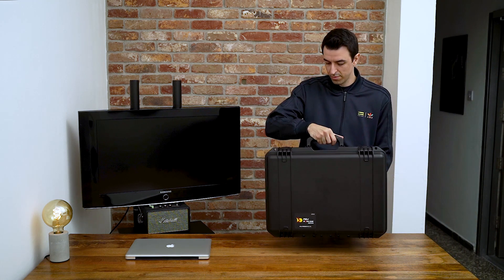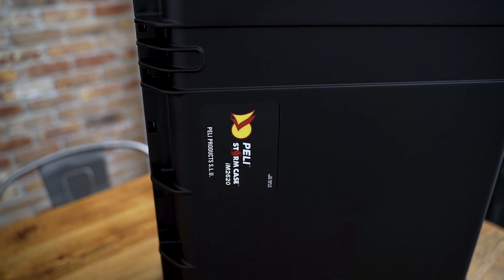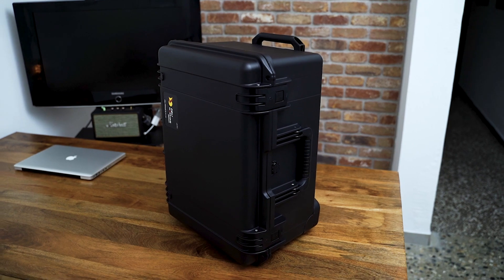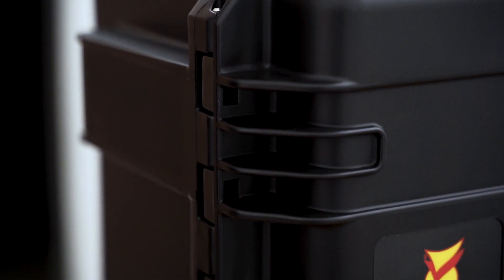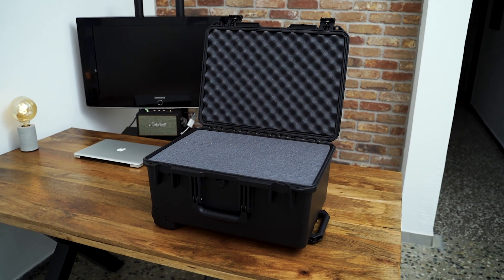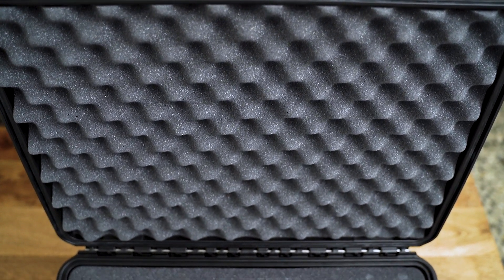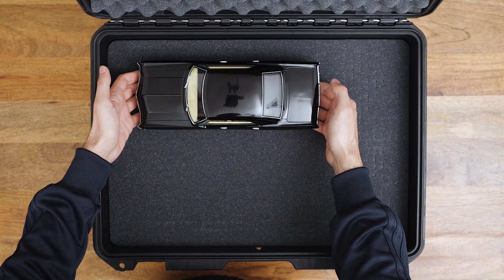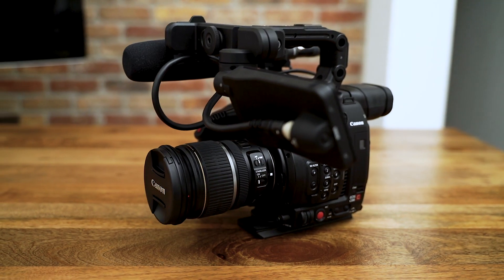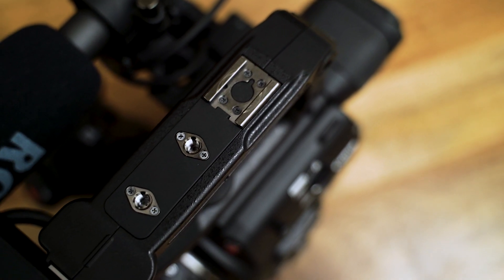Hey guys, in this video I'm checking out the Pelican IM2620 hard case. Pelican are well known for their hard cases and you can use them to carry anything that needs to be transported safely — a laptop, collectibles, or equipment. I bought this to fit my Canon C200 camera, and I use it for work where I can carry the camera and a few accessories.